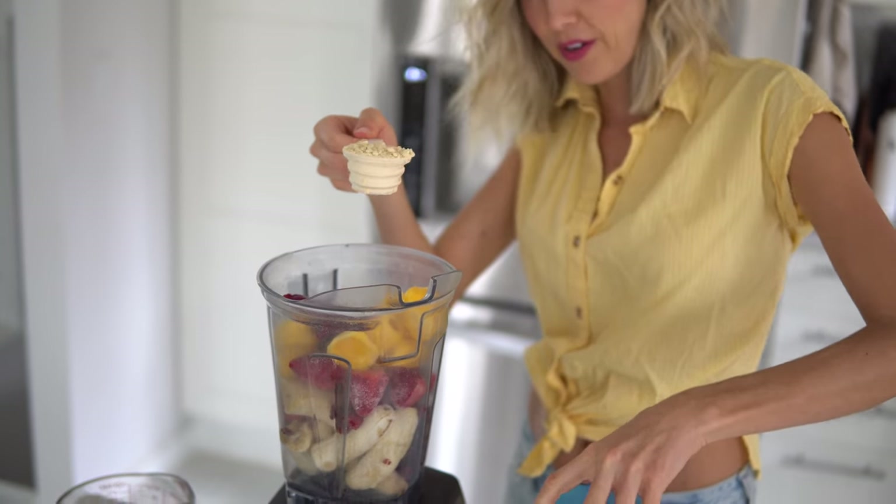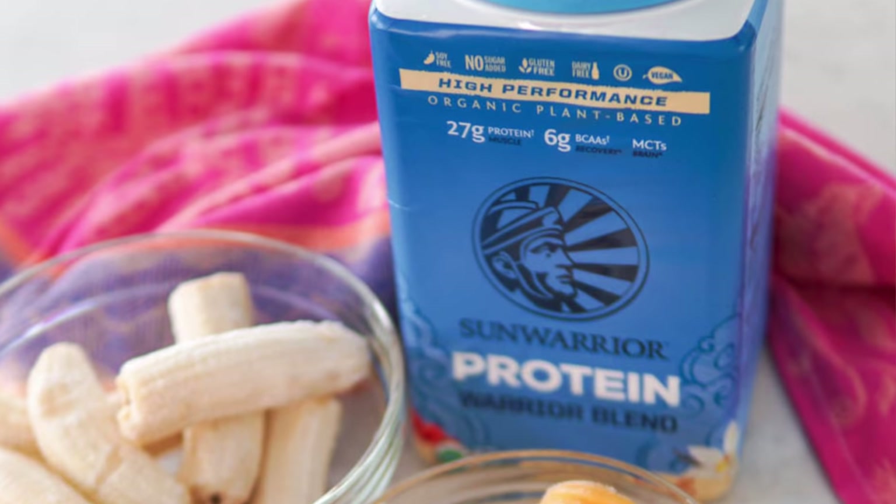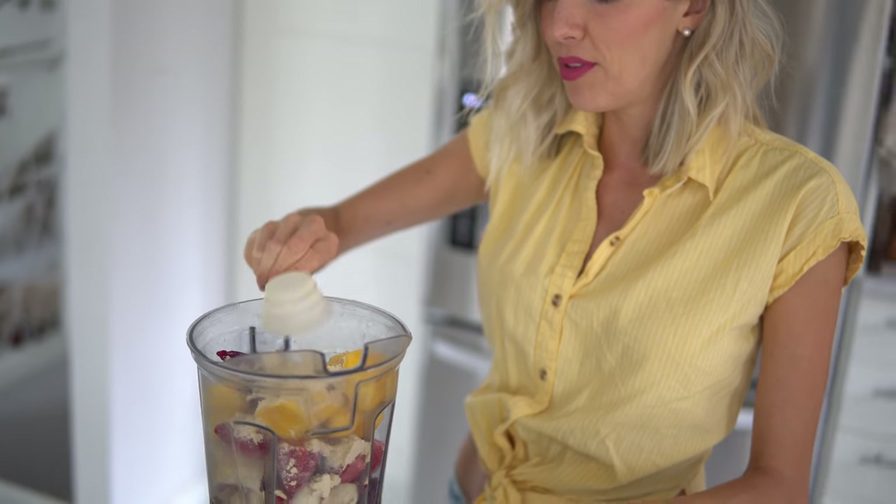There are several reasons why we prefer this Sun Warrior Protein. Number one, the taste is amazing when it's put into a fruit smoothie. Number two, it's USDA certified organic, it's gluten-free, grain-free, and bonus — it is raw. So this hasn't been exposed to heat, which can tend to denature proteins and other important enzymes and nutrients, so they're all intact. This is going to be an incredible source of fuel for your day.